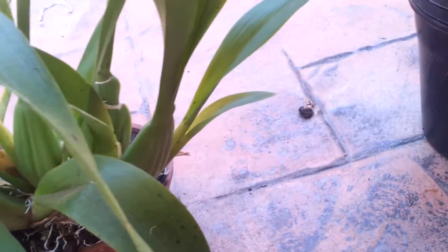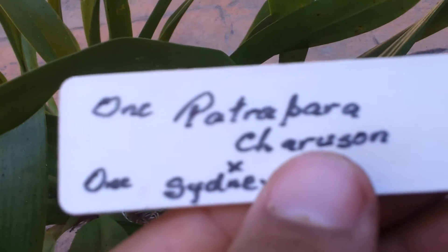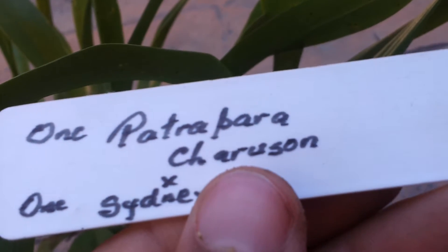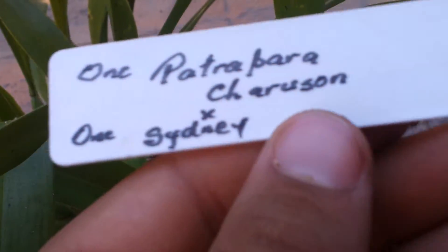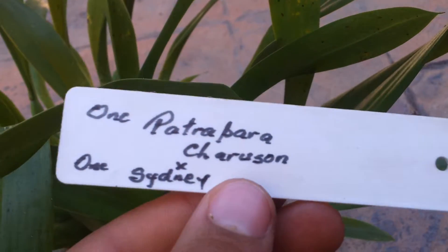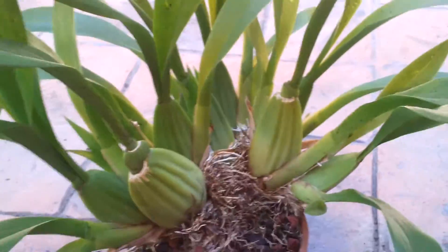It is an Oncidium Patrapia Charles Sun times Oncidium Sydney. I got this at a plant store at the coast for only 20 bucks. So that was a bargain and a half — look at that, it's huge.